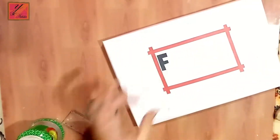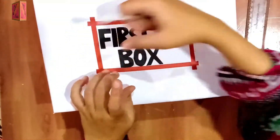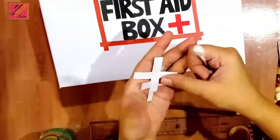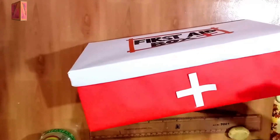We will cut it and paste it under the frame. I have made a red cross and white crosses — you can put them on the sides.